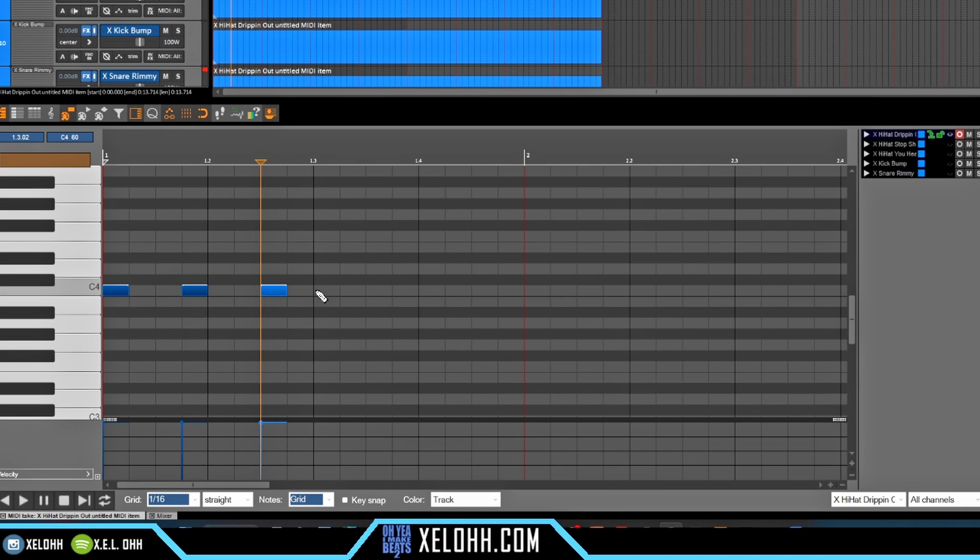The next one will start here, skip two, and then that will be your pattern. So it should look like this, and you have a nice little hi-hat pattern going right from there.